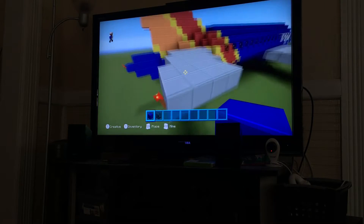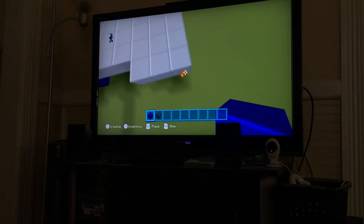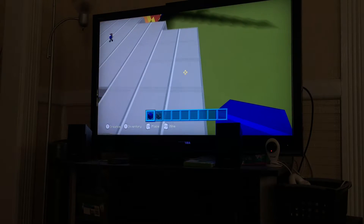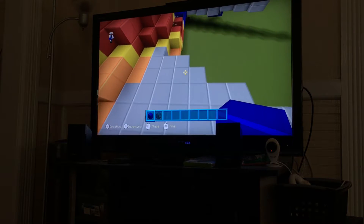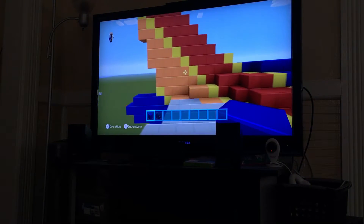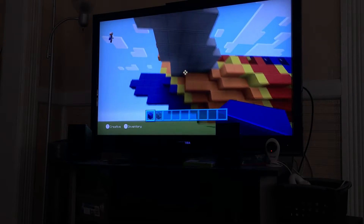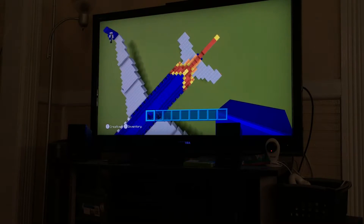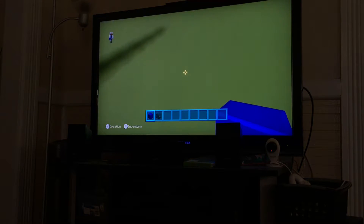Anyways, here's the tail hood - I used redstone torches for it. And the tail - I know the back doesn't look that good, but look at that, it does look like that. I think they're supposed to look like that.